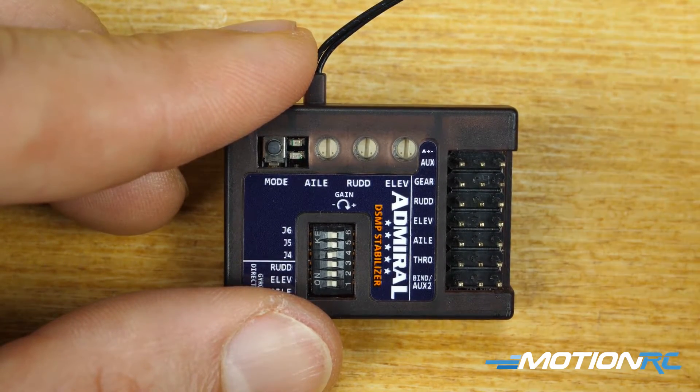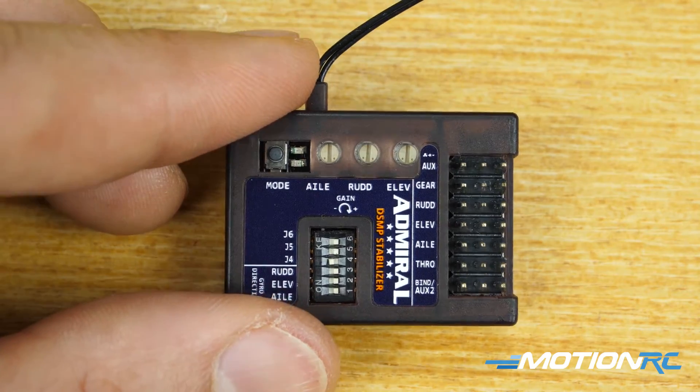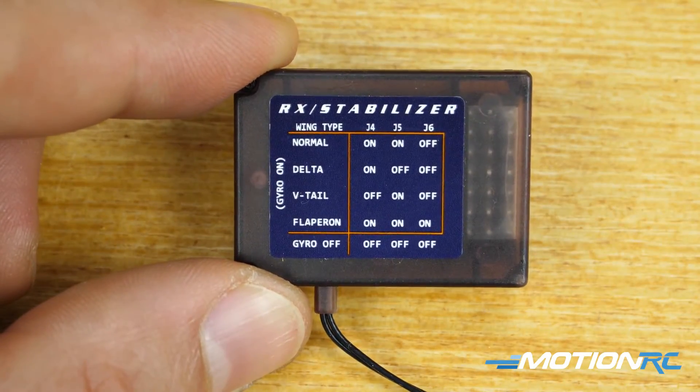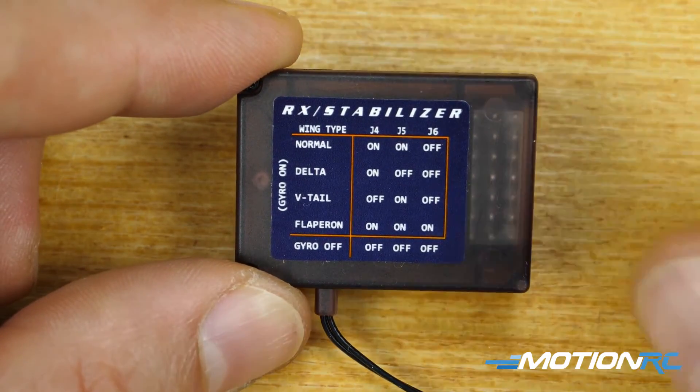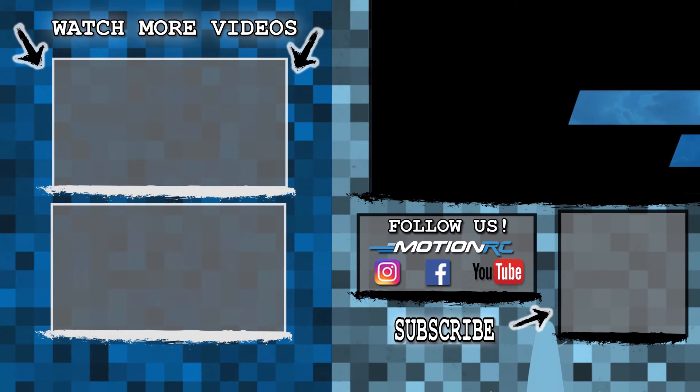You've got to tell the gyro what kind of aircraft you are flying, and you won't even need to change your transmitter — leave your transmitter completely normal and just let the gyro and receiver do all the work. That'll do it for the dip switches. I hope that helps — check out the next videos in the series as we get more in depth into the Admiral RX 600 Stability Plus gyro receiver.